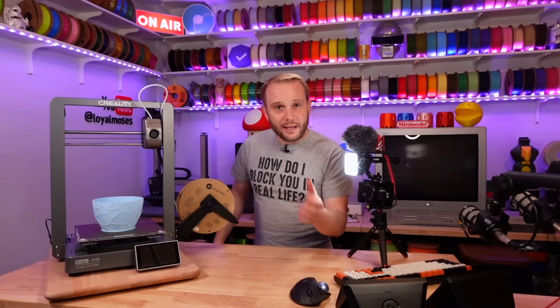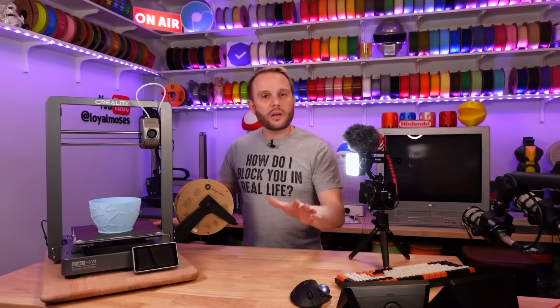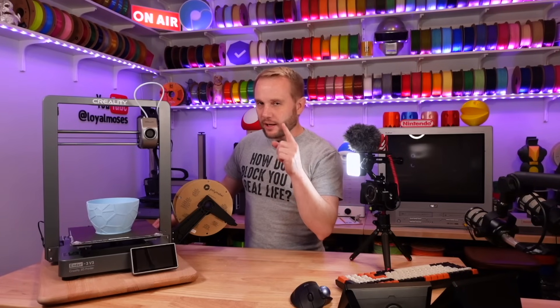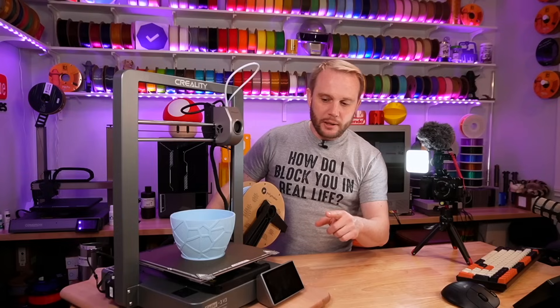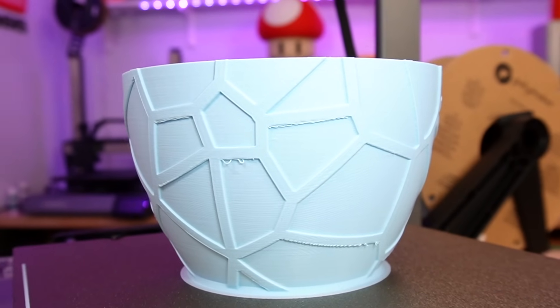We're back and the print is done — it's been about five hours or so. You saw some B-roll in the little printing montage. Did you see the overhangs up here on the front? You can see that there were some cooling issues.